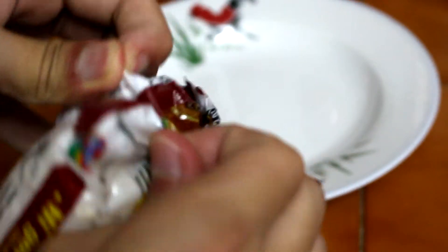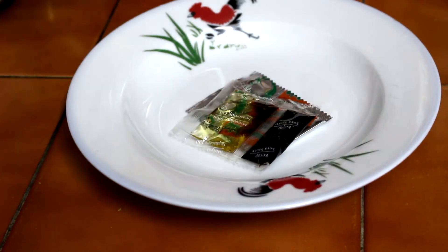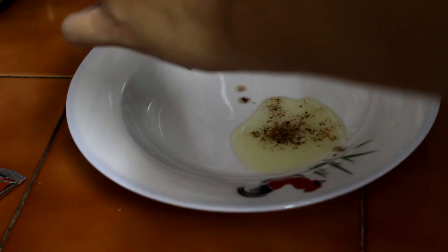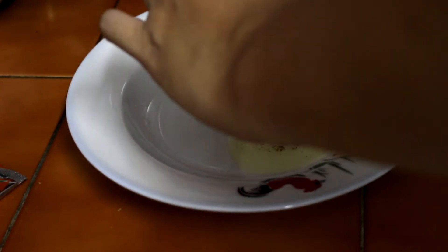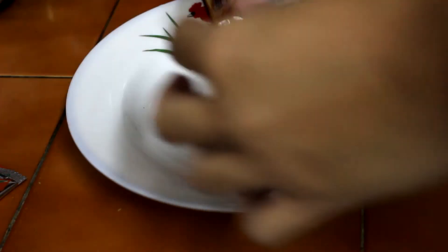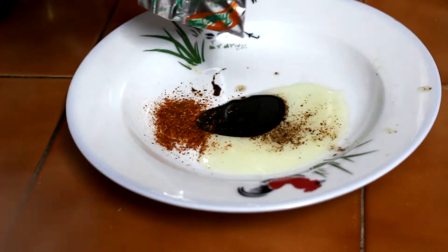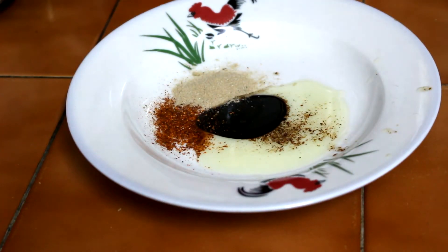Step three: tear the packaging of the Indomie and take out the spice powder, the black soy sauce, and the oil, and sprinkle them on the plate. Put all of them according to your taste — I didn't put all the seasoning because I think it'll be too salty. It's a personal preference.